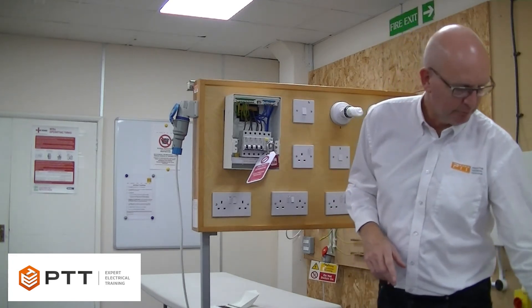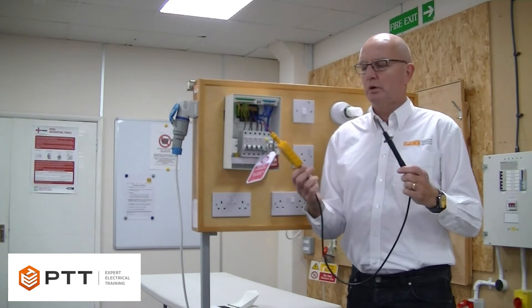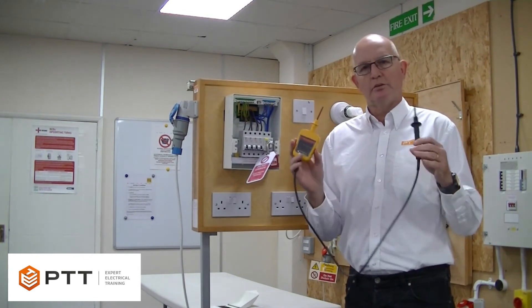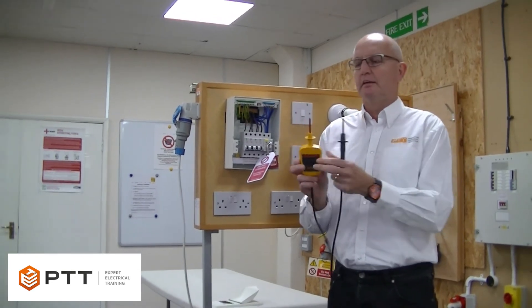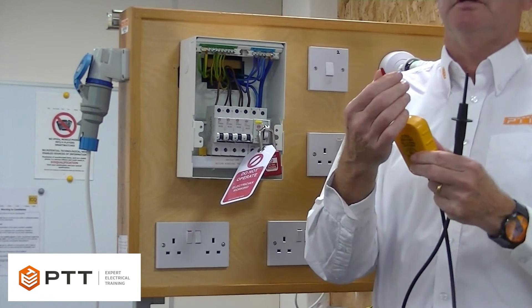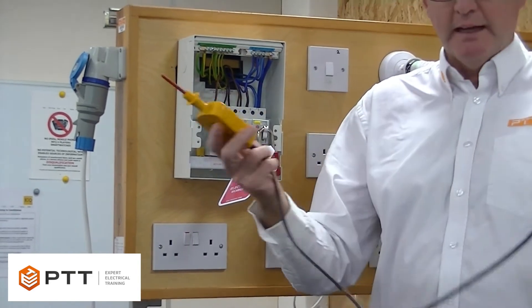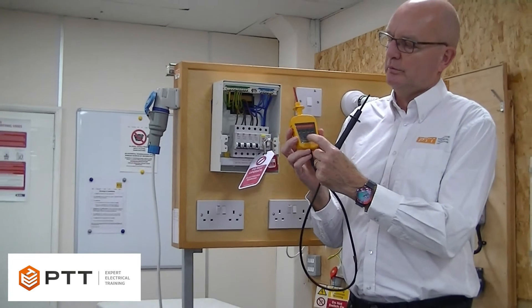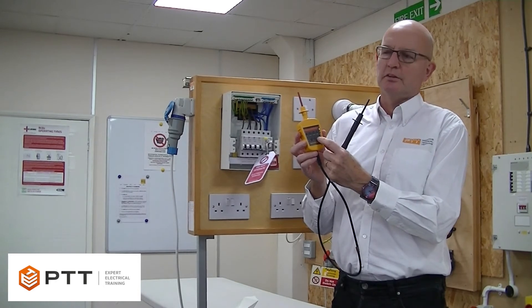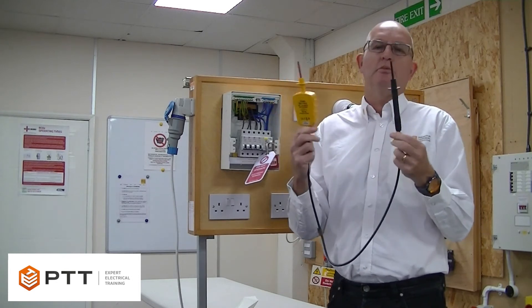Now we need to prove that the installation is actually isolated. To do that, we need an approved voltage indicator. This device is a simple device for one function only — to prove whether there's a voltage present or not. The device complies with the HSE guidance document GS38. It has retractable probes so that the probe tips don't exceed more than 4mm. We have the finger guards, the fused probe, and the double insulated lead. With the Martindale device we're using here, there's a simple indication of the approximate voltage if there is any. First of all we do a visual check that it's safe to use and complies with GS38.